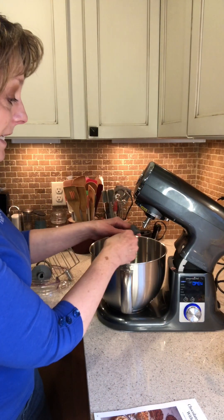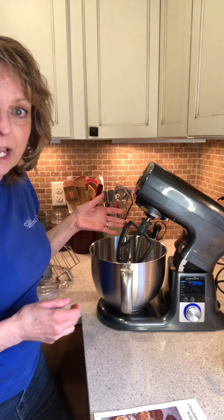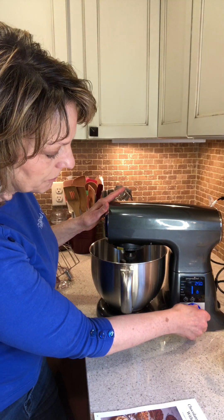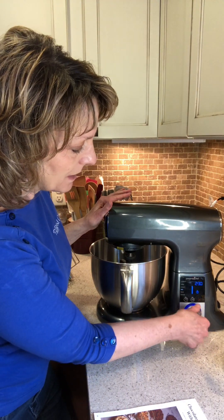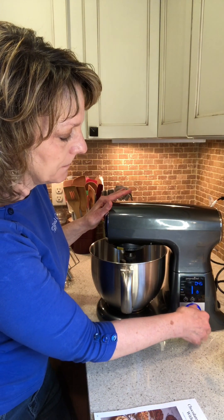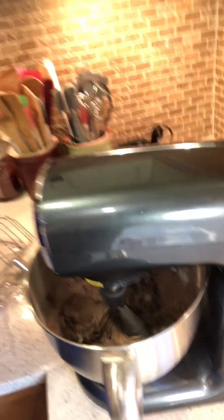We're going to use our stand mixer to do this because it mixes beautifully and it's very hands-off. I've added the paddle with a scraper bar and locked it into place. Using the mix preset, I turned the time down to just 45 seconds — all we need to do is incorporate the ingredients. It gears up during that 45 seconds and stops automatically when done.